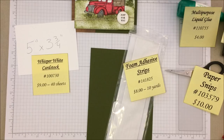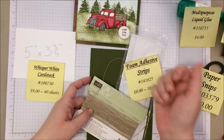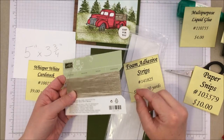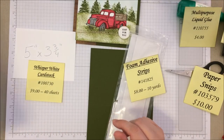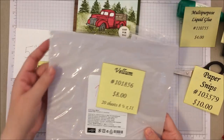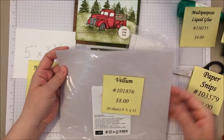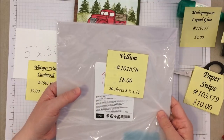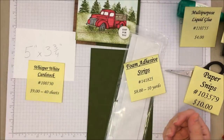We're also going to be using some linen thread just as a little accent — it adds a little extra color. And then also a very tiny piece of vellum — when I say tiny, I mean a little bitty square, you'll see in a minute. A little goes a long way for this. It comes in a very affordable giant pack.